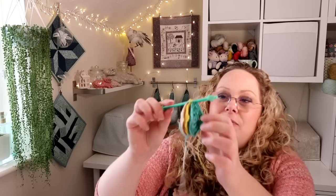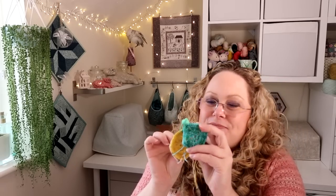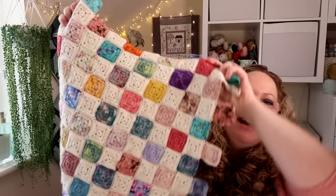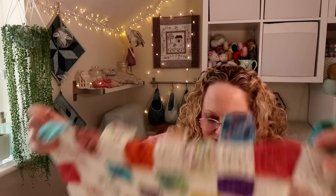I'll leave links to Sandra's tutorials for the blanket in the description bar — it's a free pattern, which is brilliant. I also have a couple of squares ready for the next row: a nice turquoise one I'm really loving at the moment. I'm trying to disperse it relatively evenly over the blanket, using a few different turquoise shades.